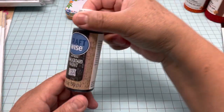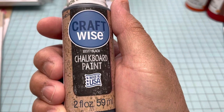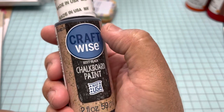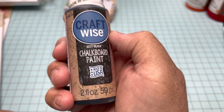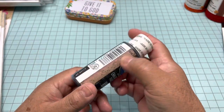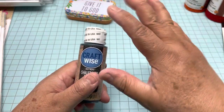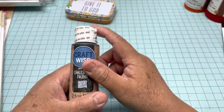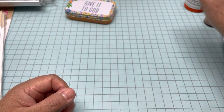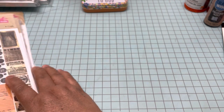I was looking for this one for a long time. This is the chalkboard paint — my friend Andrea recommended it to me and I finally found it. It's like a regular paint but it's matte black and it looks like a chalkboard, so you can put it on any surface, write on top, and use it like a chalkboard. I got one of those.